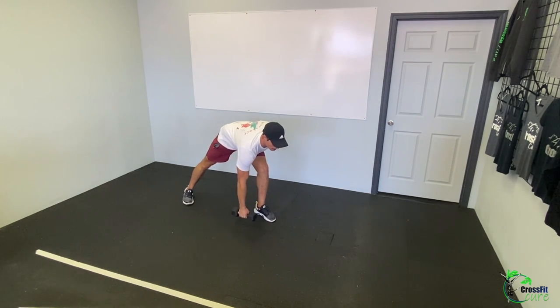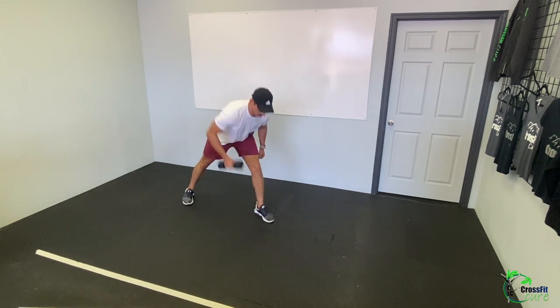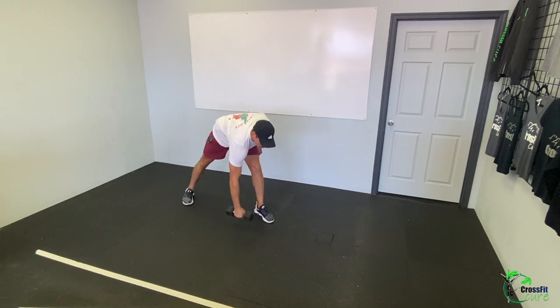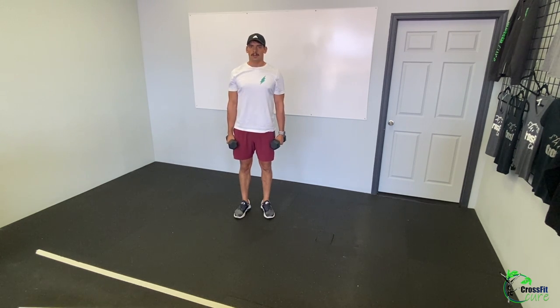Then 30 seconds dumbbell chainsaw rows each arm. This is a nice wide, almost lunge stance, keeping your chest somewhat upright. Bring the dumbbell down to the ground, then lift up your chest and row that dumbbell up — just like if you're trying to start a chainsaw. Chainsaw rows, 30 seconds each side. Then dumbbell shrugs — ideally two slightly heavier dumbbells held at your sides, shrugging your shoulders up as tall as you can. Slow and controlled is better here. Do that circuit three times through.